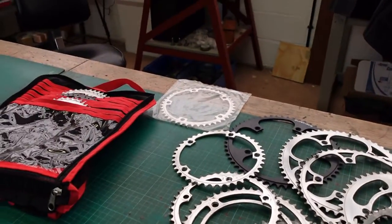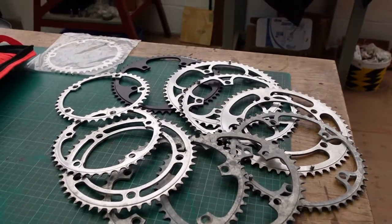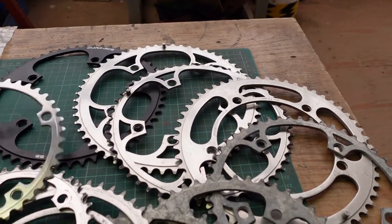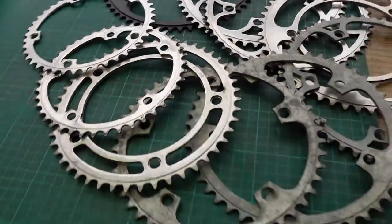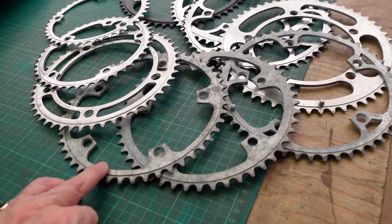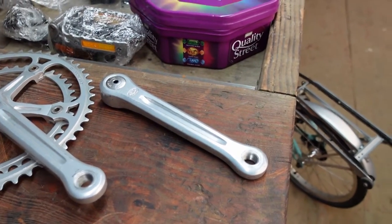I've got loads of chainrings — there's a brand new Royce one over there, and then in the track bag I've got another load. Some are not the best in the world, but what it allows me to do is experiment with different chainring sizes. We've got right down to a 42-tooth I think. It just allows me to do some experimenting with gears and reuse equipment I already have. You probably wouldn't want to ride around on something that looks like some of these, but for experimenting purposes it's fine.